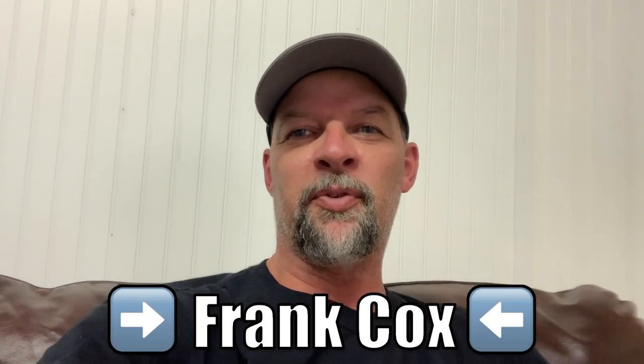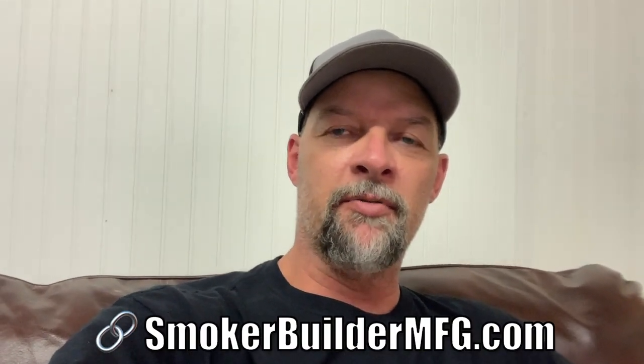Hey guys, Frank Cox here. Just want to wrap up with you what you just saw happen. On this video here, I basically made just my version of a simple Italian fatty. Tom doesn't like Italian sausage because of the little seeds that's in it, so we actually used a little breakfast sausage.